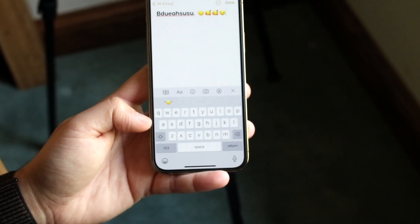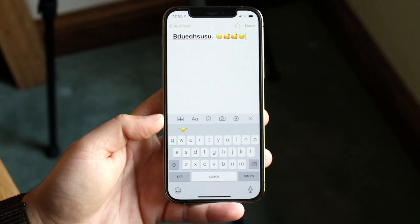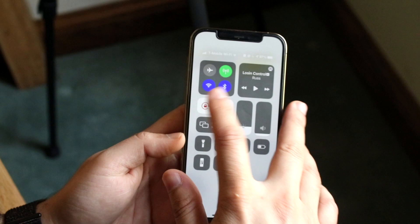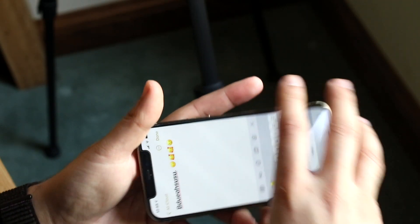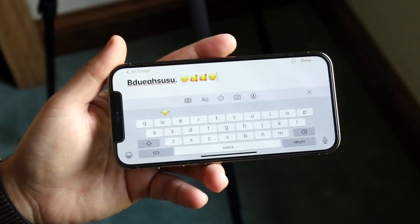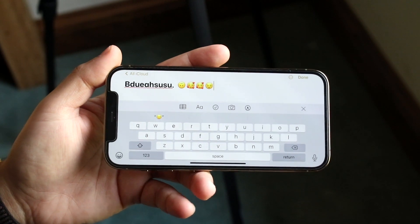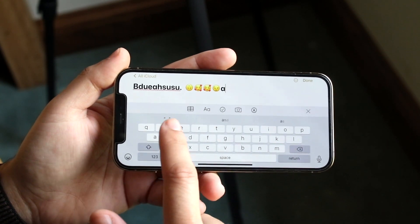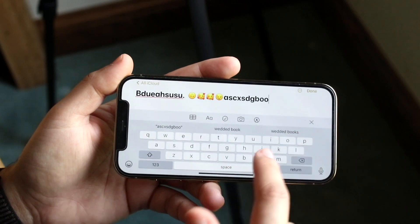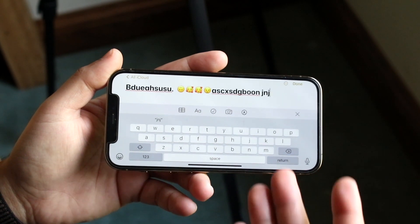Before going there, make sure your touchscreen isn't actually the problem, because if your touchscreen is not working then the keyboard won't work either. Try flipping your phone in a different direction and see if you're able to use the keyboard that way. If you notice that half the keyboard works but the lower half still doesn't, then the touchscreen is probably the issue.